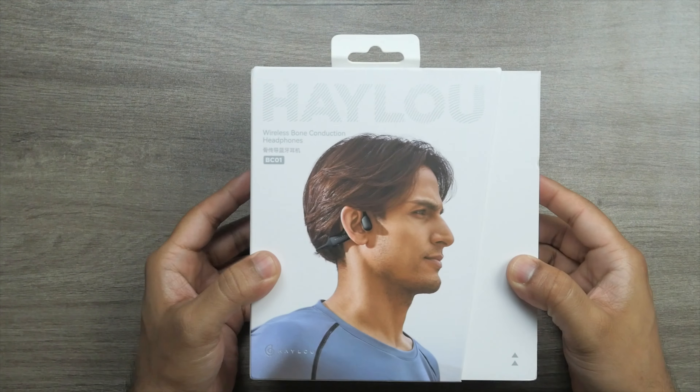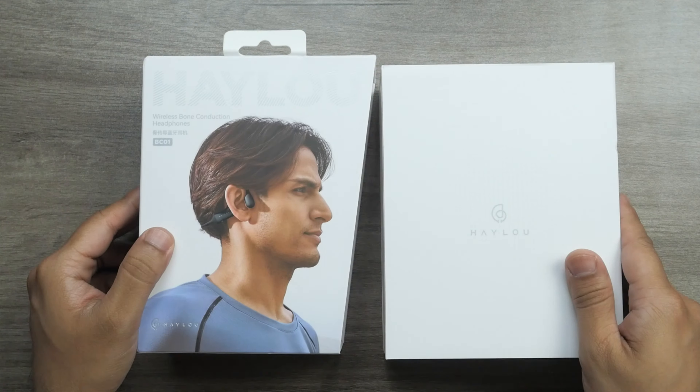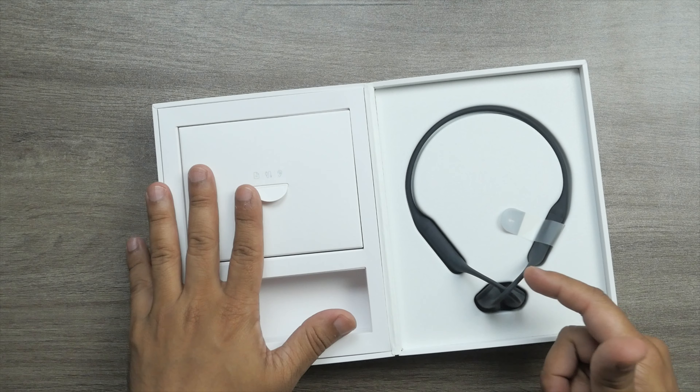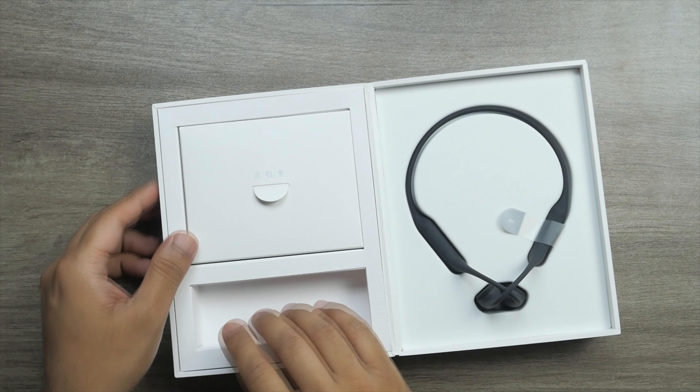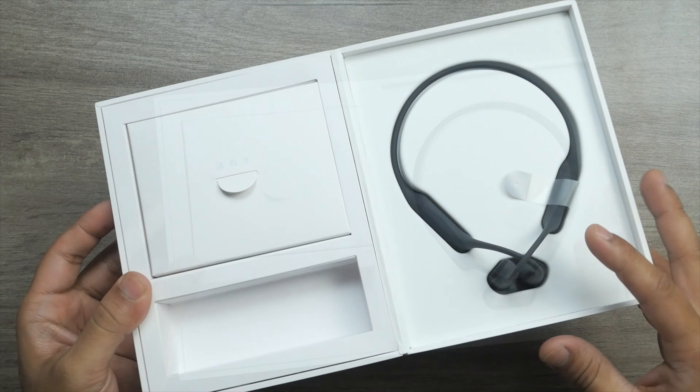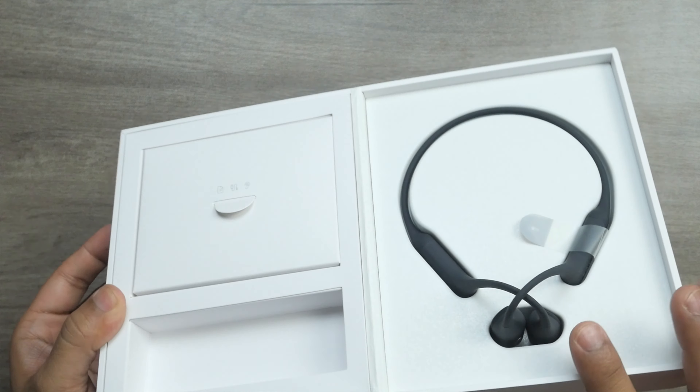Let's start from unboxing. I have been using this product for almost 15 days now. I managed to get two of these products — one I have been using, and another I kept to do this video, meaning unboxing, pairing with smartphones, and then doing the test.